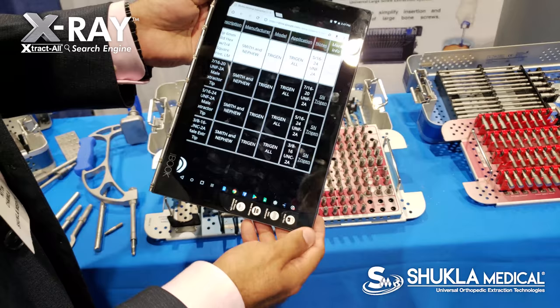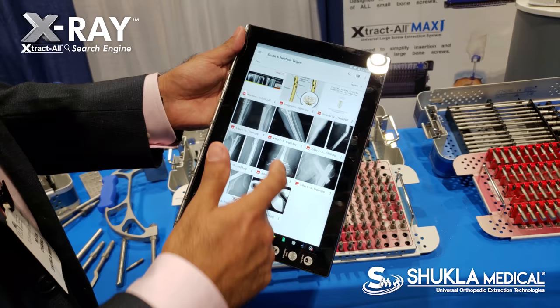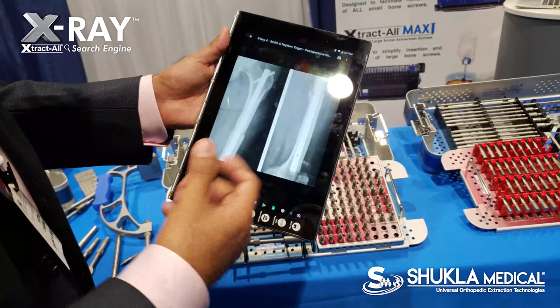We also offer a lot more information such as the surgical technique guide and X-rays that are publicly available to remove the implants, so you can then match it to other patients that have had this done before.